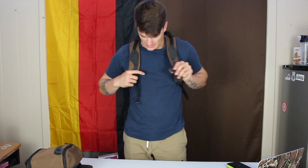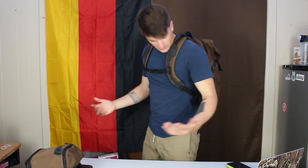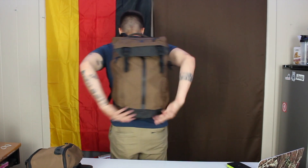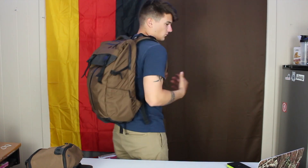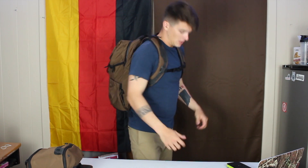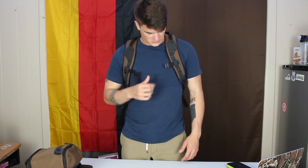I am roughly 5'9" according to my driver's license, but really 5'8", 160–165 pounds. This is what it would look like on this frame. Packed out, it does feel pretty big. And then you've got this awesome sternum strap — magnetic, amazing.